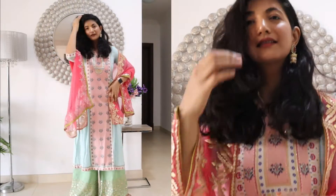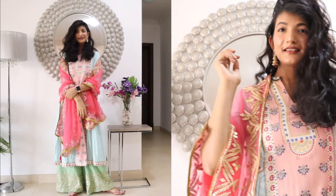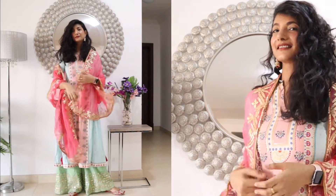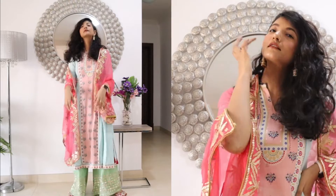Here I have a dupatta with a little patchwork, and a blouse on the bottom — this is very beautiful. I have styled it in red, and this is a very decent and simple look. For this look, it is very decent and simple. Normally when guests are at a wedding or marriage, you can wear this — it is a simple and elegant choice.